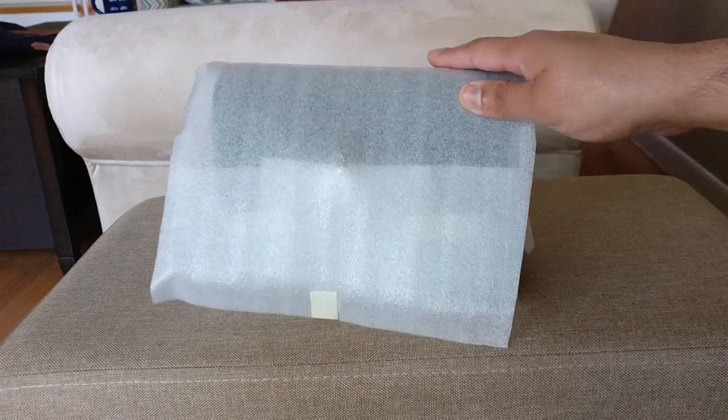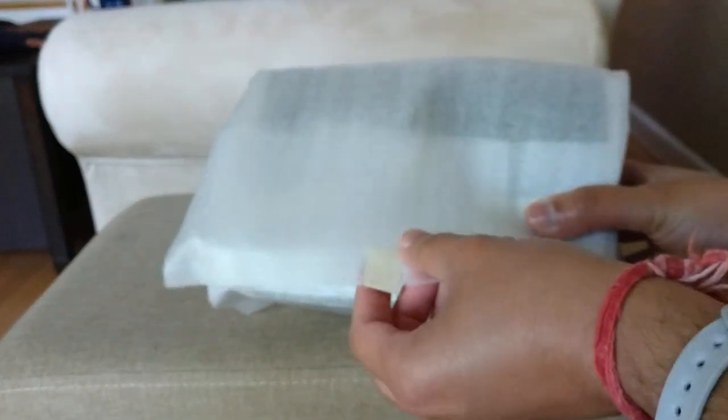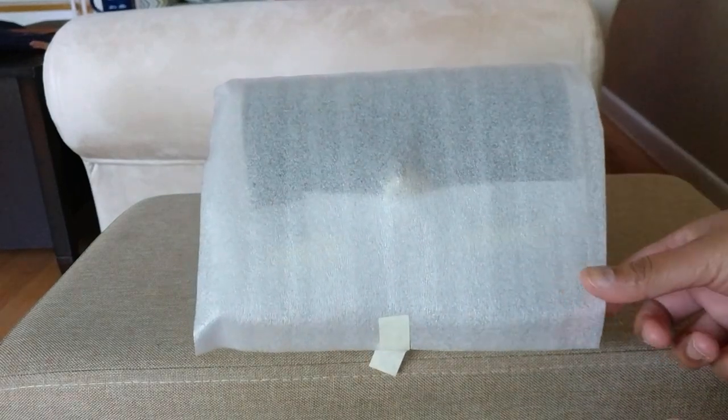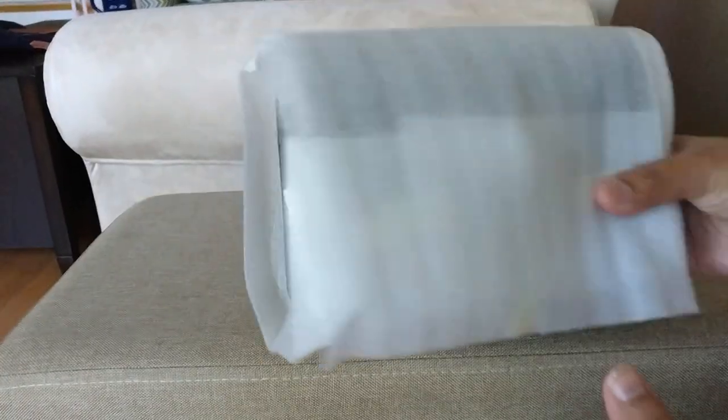So this is a bag from the Coach Outlet. I already pulled off some of the tape here just to make it easier to unwrap on camera, but otherwise this is going to be kind of a true unboxing of how they wrapped it. First of all, you can see that it's wrapped really well in some foam.